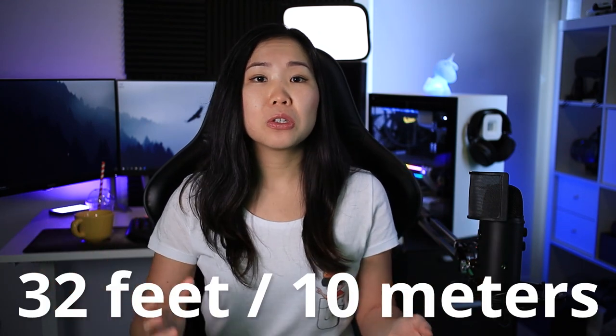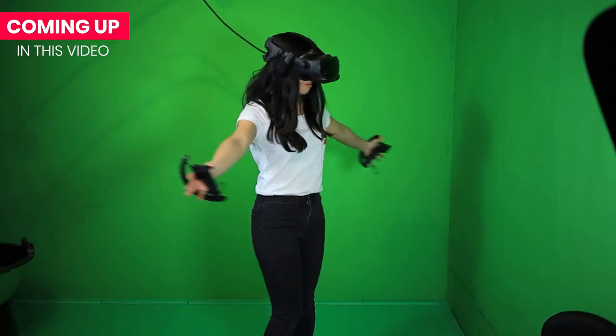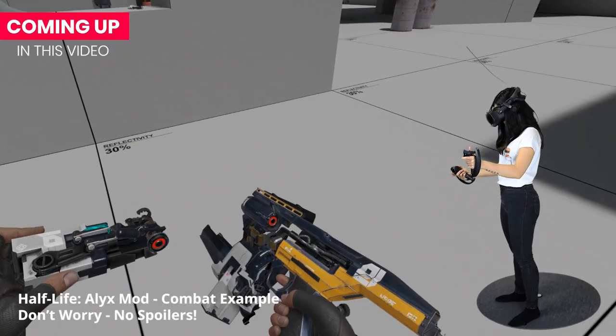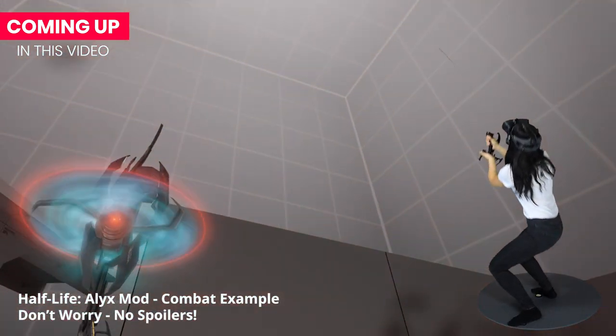I recently extended my Valve Index cable with a 16-foot cable, totaling my distance to 32 feet, so that I could use cable management to make my VR experience feel wireless. This video focuses on the Valve Index, but you can probably use this same setup for any other VR headset — you just might need different cables.